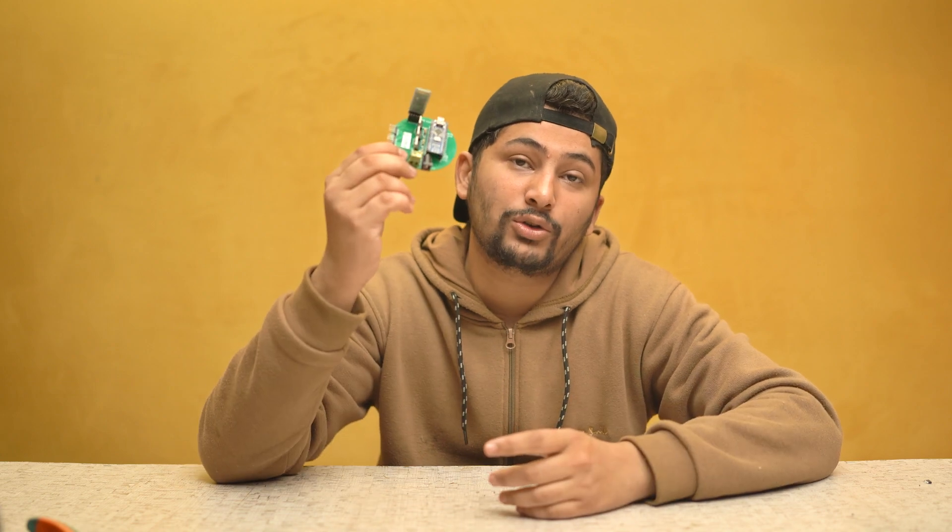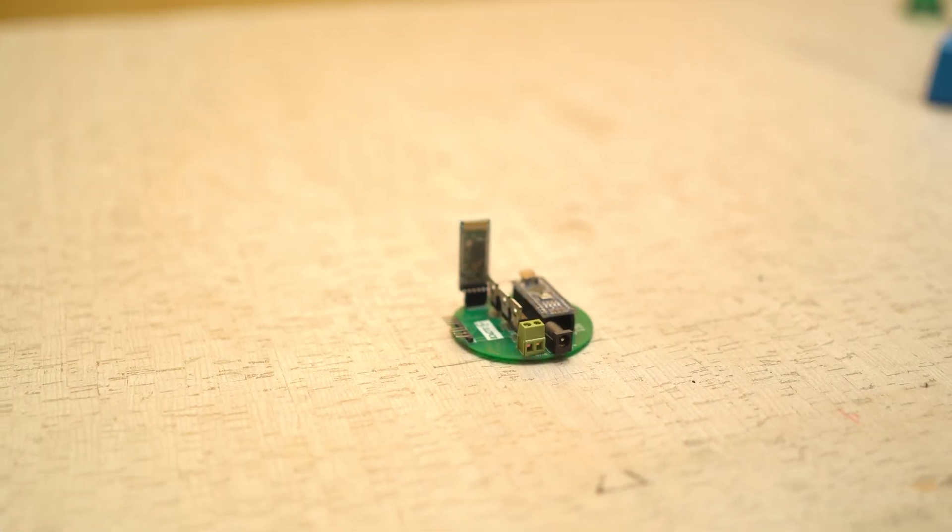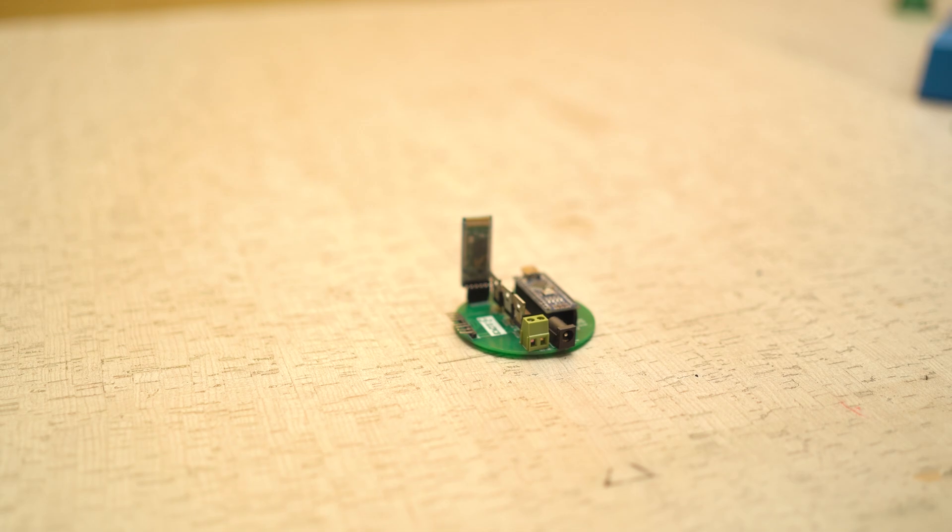Assalamu alaikum everyone, this is Mr. Mahaj Gilani and you are watching my YouTube channel Mahaj Electronics. In this video I will show you how to make your own RGB control Bluetooth circuit.